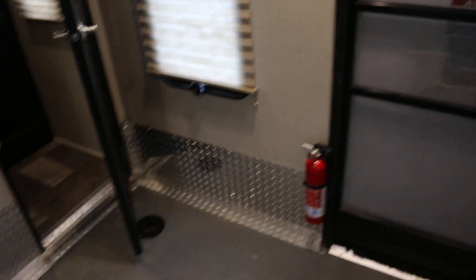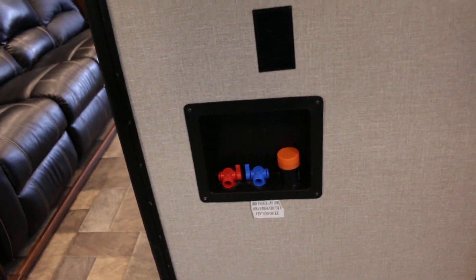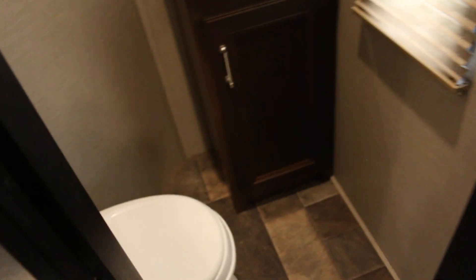It's got diamond plate kickboards. There's a place here if you wanted to put a stacker washer and dryer. This one has two bathrooms — one here in the back and then the one in the front has the shower. You can put the kids back here, close the door, and they have their own play area while mom and dad stay up front.